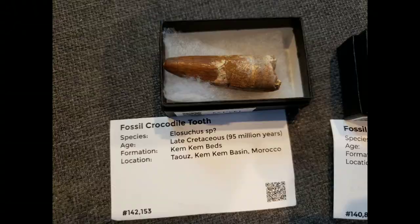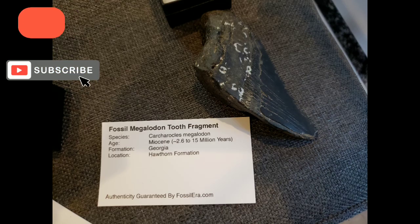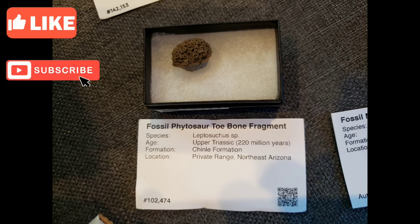If you guys enjoyed the video, it'd be really cool if you liked and subscribed, because we've got tons more of these videos coming in the future. So stay tuned for more dinosaur and fossil themed videos.